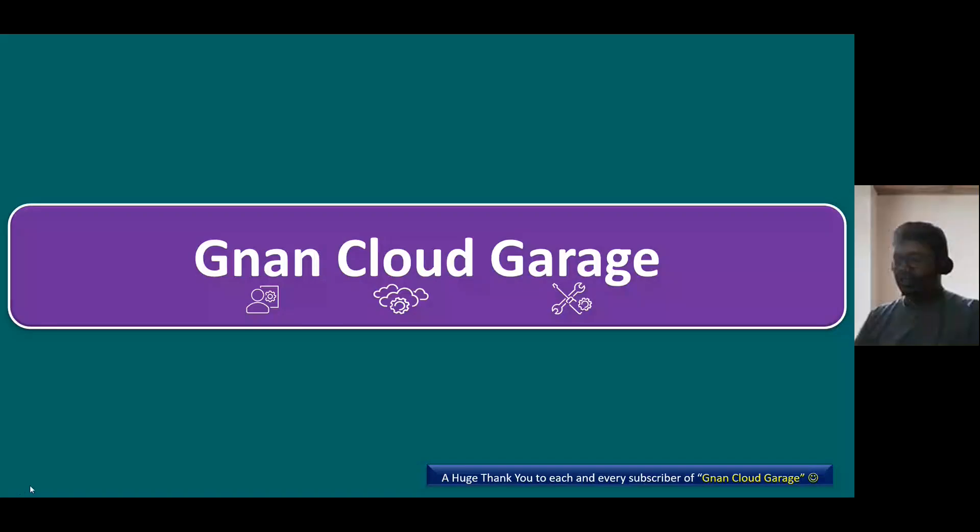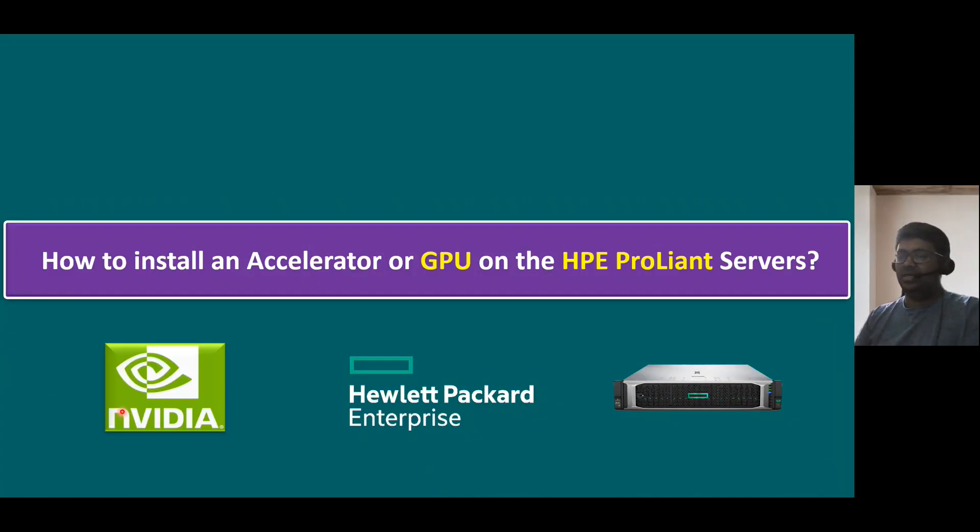Welcome to Gnand Cloud Garage. In this session, I'm going to talk about how to install an accelerator or GPU — graphics processing unit — on the HPE ProLiant servers. I'm taking one of the leading providers of GPU, which is NVIDIA GPU, and we are using the HPE ProLiant server, which looks like this.